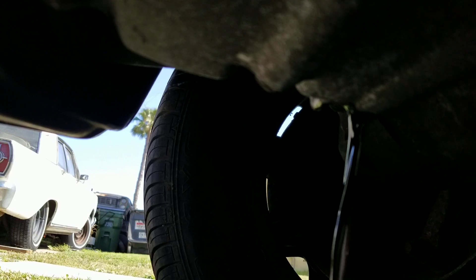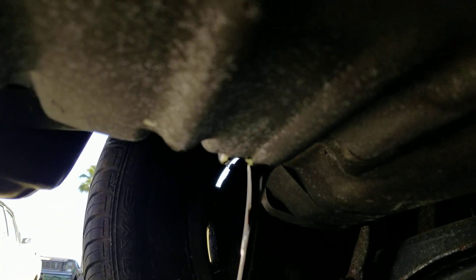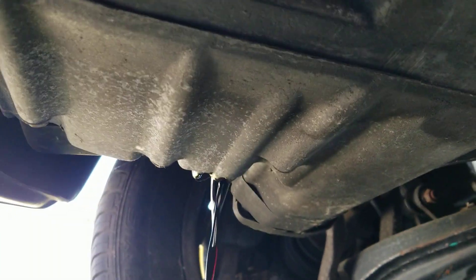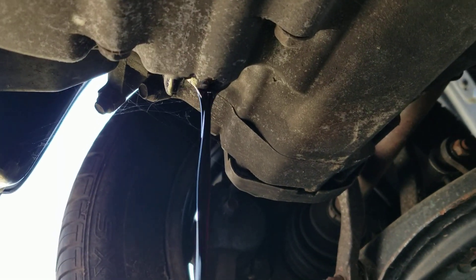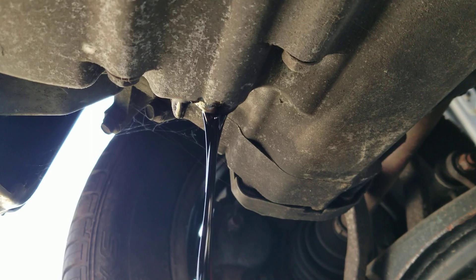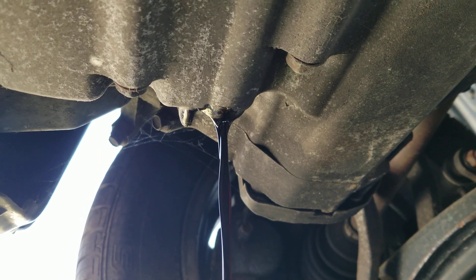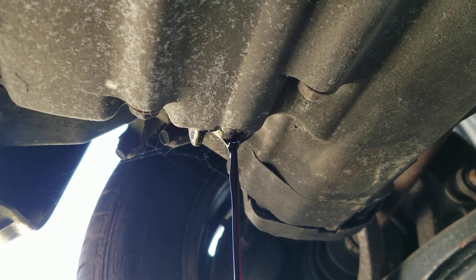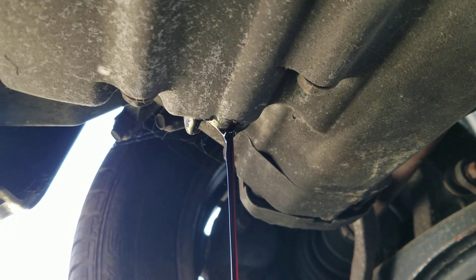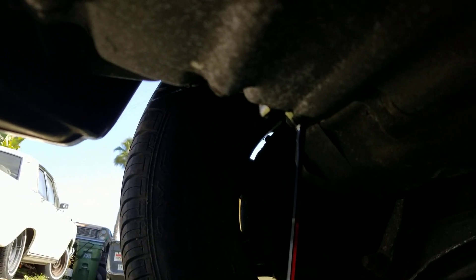Once you get ready to put it back on, just lefty-loosey, righty-tighty. Then you go in there and put in transmission fluid. One of the things I found out is on Hondas, for some reason, they love Honda fluid. But sometimes if you have harsh shifting or no shifting at all, try putting actual Honda fluid from the dealership. I don't know why, but it's the only vehicle I've ever known that just wants that type of fluid — if not, it does not work right.